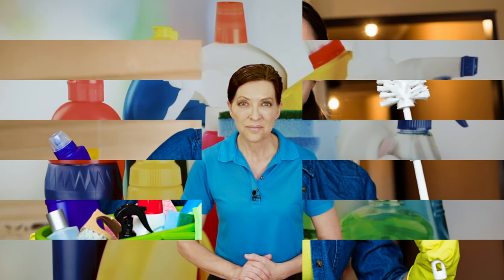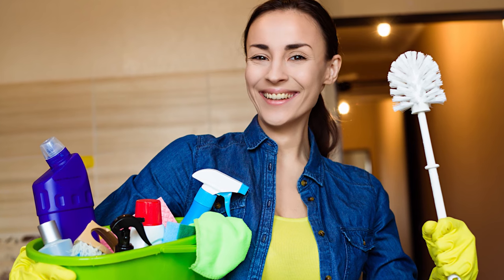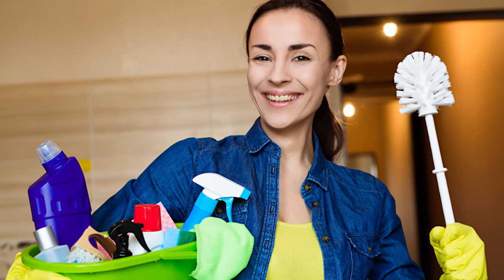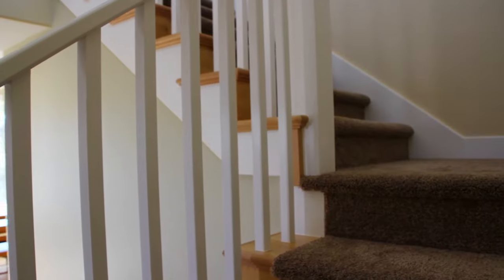There's a house cleaner that called into the show, and she asked this question. Hello, my name is Jennifer Thomas, and I live in Huntsville, Alabama. I have a new company, Huntsville House Cleaning. I have a question about vacuuming stairs.